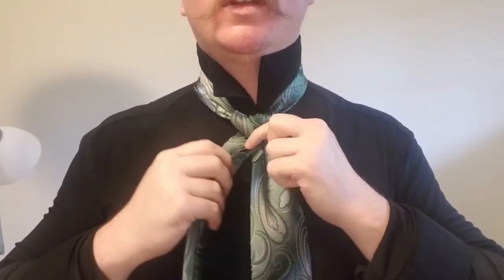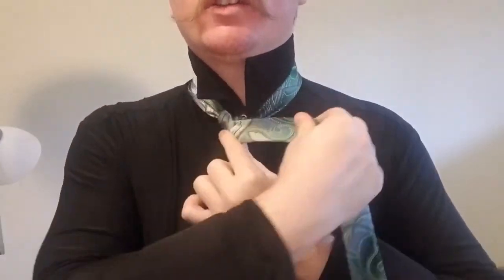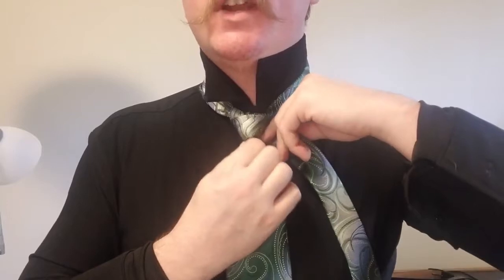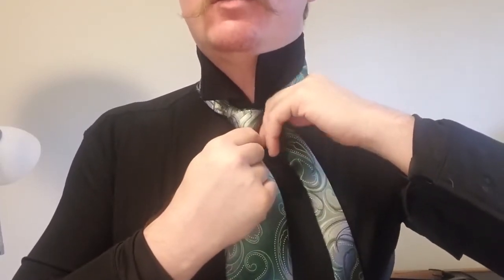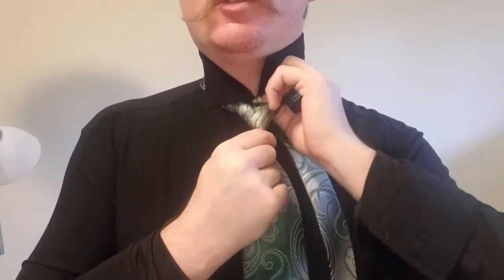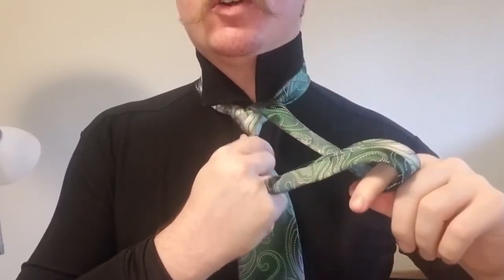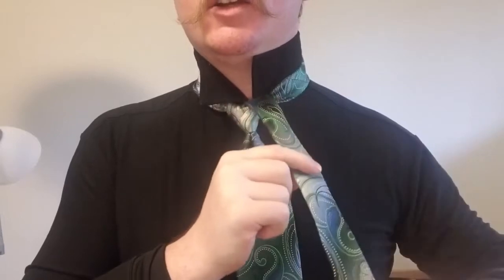Now we tighten that up and bring it across the front. At this point it looks very similar to a Windsor knot, simply tied with the tail. But what we're going to do is bring this up and over, through the collar, over the top.